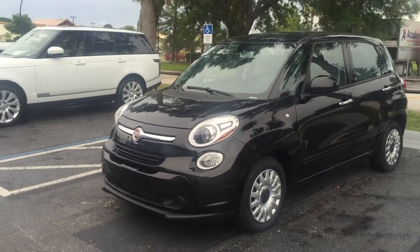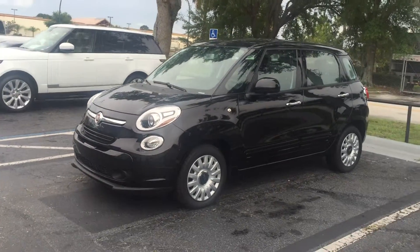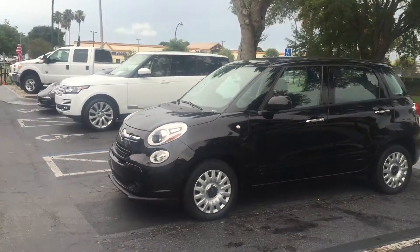Hey Mr. Schaffner, so I just want to make a video of the vehicle so you and your wife could take a better look at it.